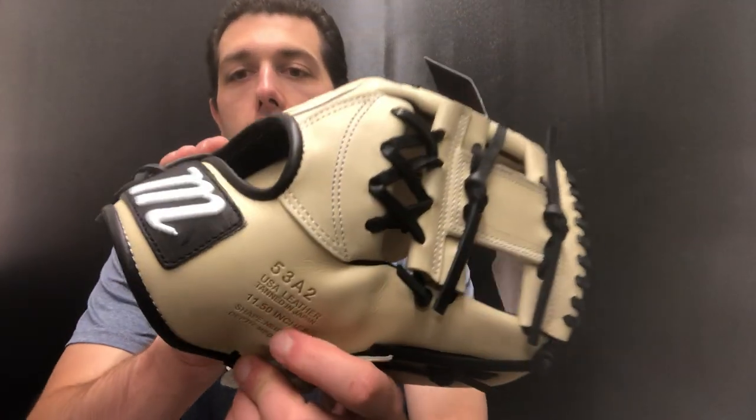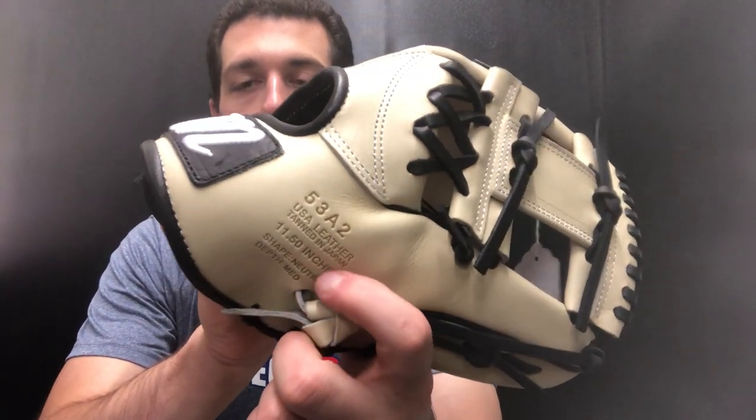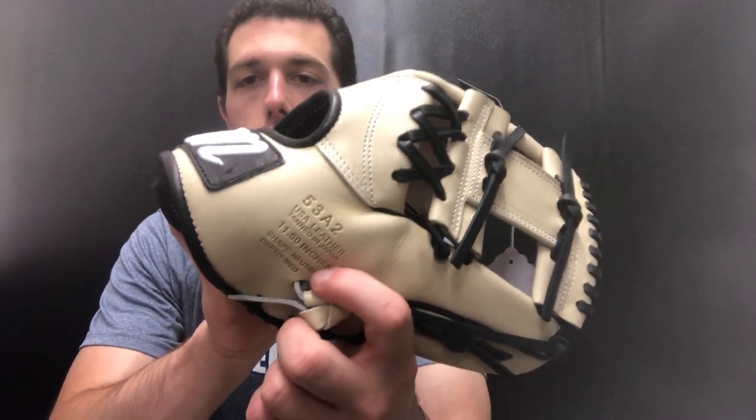Marucci also put some details on the outside of the glove. They put the model number on there, it says Japanese tan USA kip for the leather type, and it also shows the size. It will say neutral and depth medium, which for infield is exactly what we want — we don't want wide depth, we want medium so the ball is not going to get lost in there.